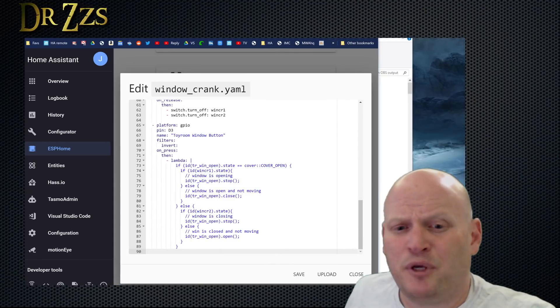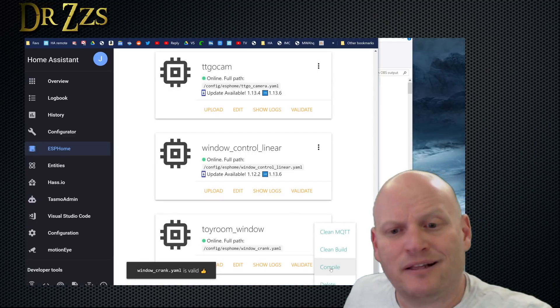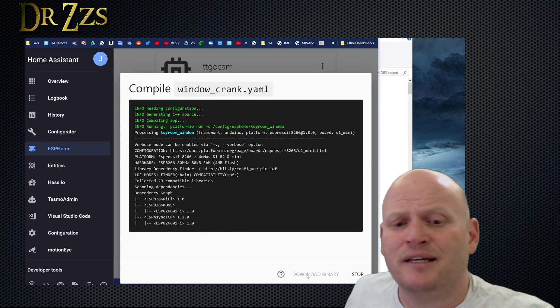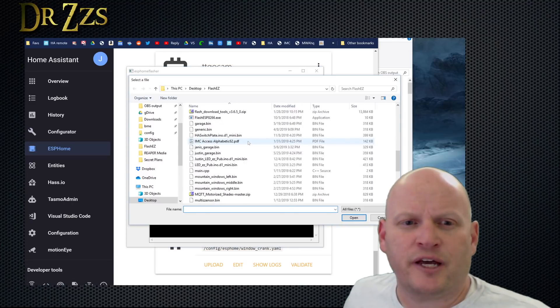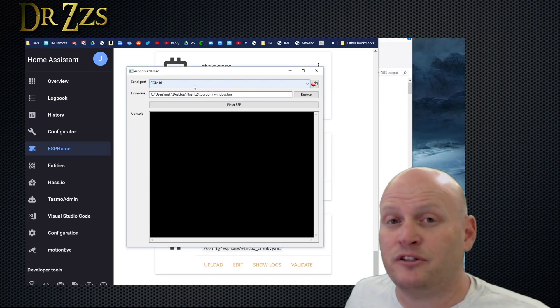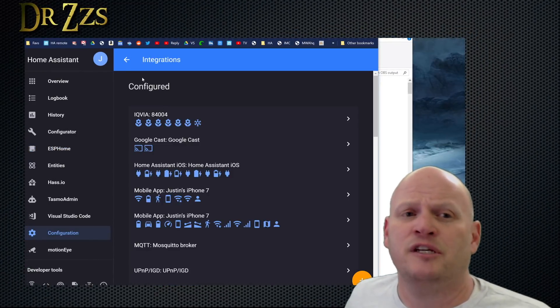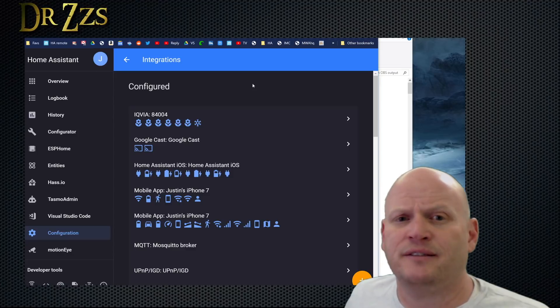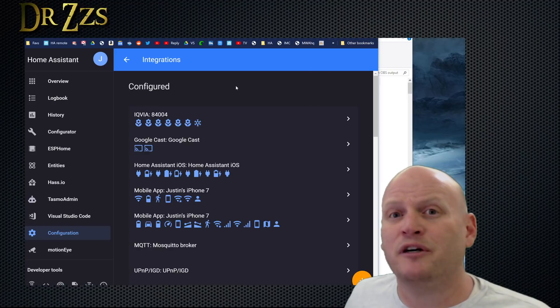So that's it for the YAML in ESPHome. Save it, then validate it, then compile it, and when it's done compiling, download the binary. Once you've downloaded the binary, connect your D1 Mini to your computer using the USB connector. Find your ESPHome sketch, connect to the COM port that is connected to your D1 Mini, and then hit Flash. When it's done, go to the integrations page, and up here at the top you'll have some new devices that say ESPHome something something and give you the option to configure. Just click through all those and do what it tells you to do, and then those will all become part of Home Assistant.